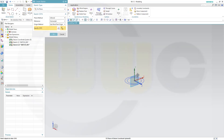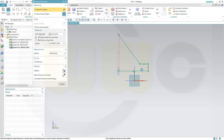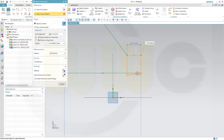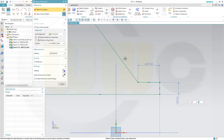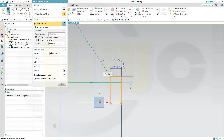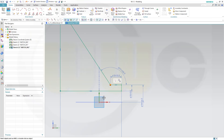The next sketch will be on the YZ plane. That distance might be 55, that one should be 10, this might be 5, and the angle might be 126. Another dimension from this one to that one, and this should be 14.